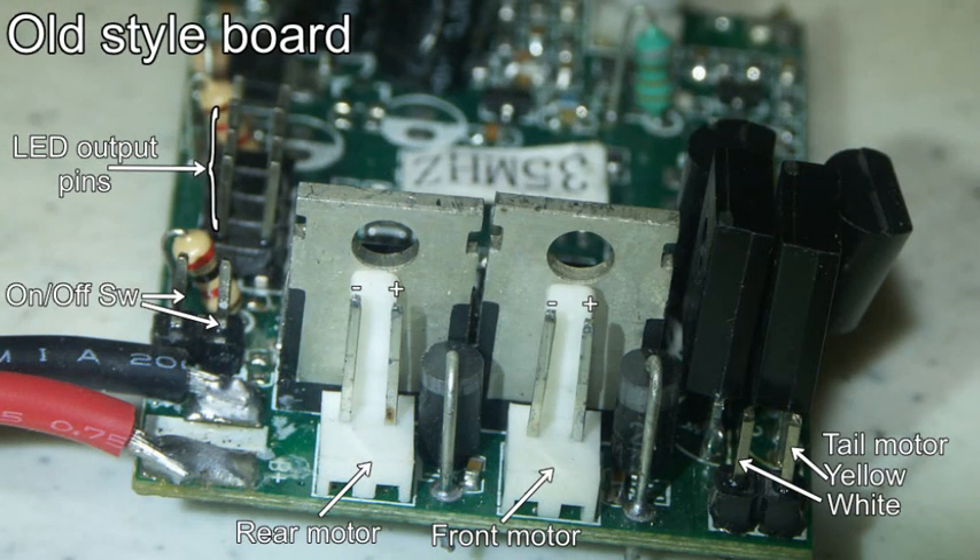Here's the old style board and the two white columns with pins are what I'm referring to with regard to what has now ceased to be available. This board came on my helicopter back in the summer of 2012 and it was a very convenient way of connecting the main motors.